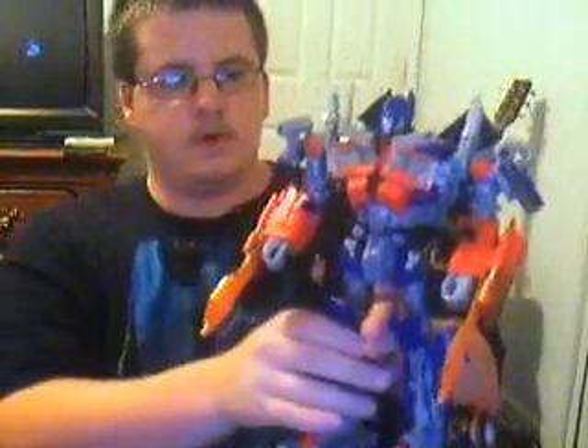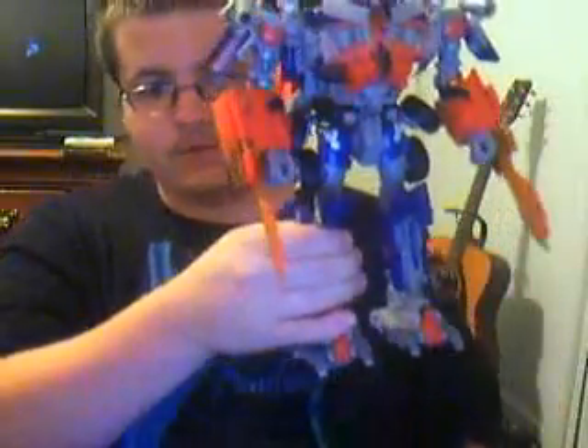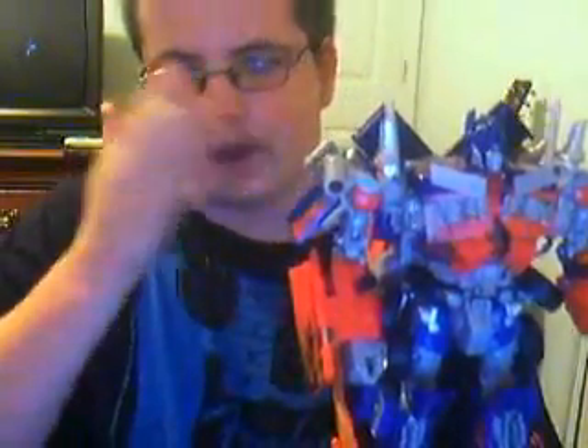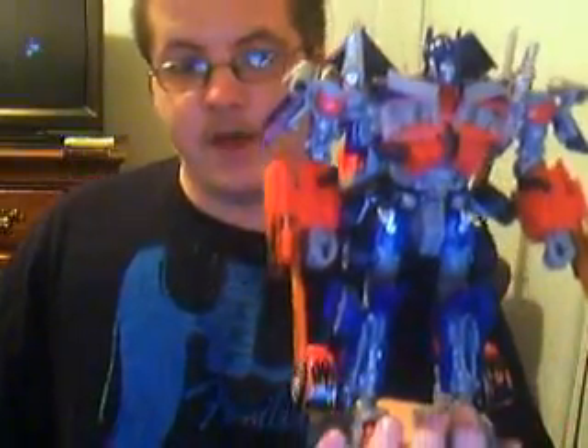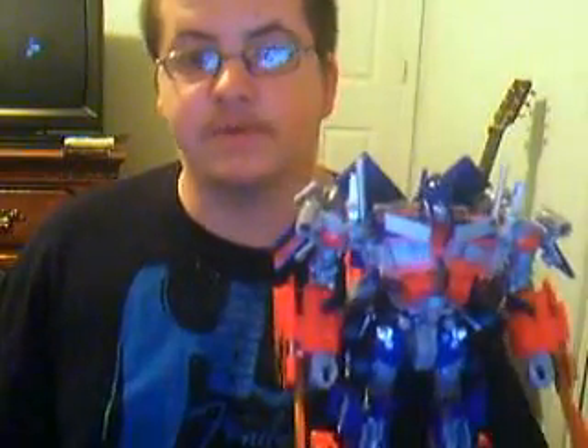And here he is, completely transformed. I left his swords out because they were giving me a bit of a headache — they constantly popped out. This one in particular, for some reason, just wanted to keep popping out. I think the hook is wearing off. But this guy is just a beauty. He's not quite as tall as Masked Beast Prime, but he is very, very close.